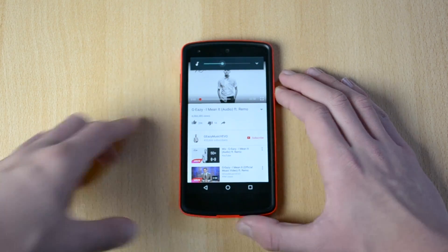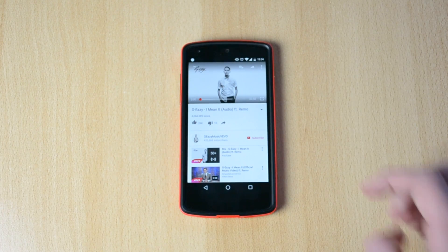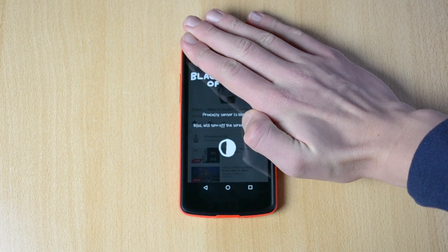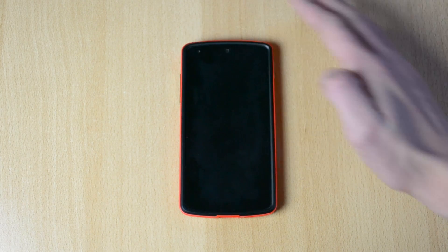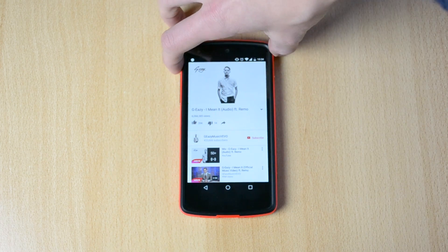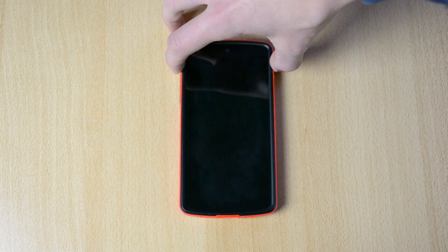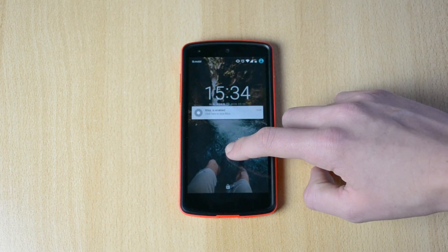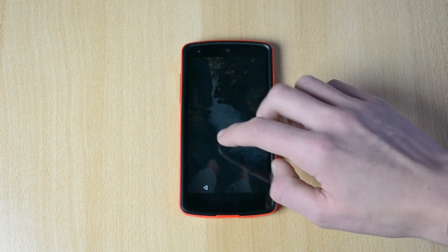I won't play it too much just because of copyright issues, but boom — it is still playing while the phone display is off.